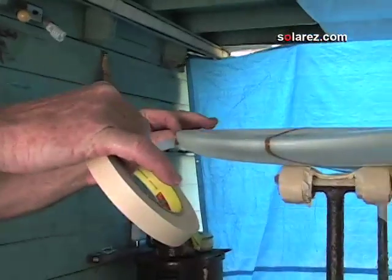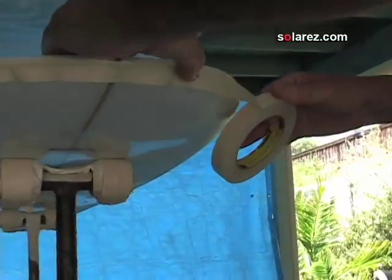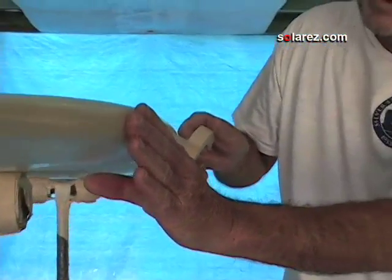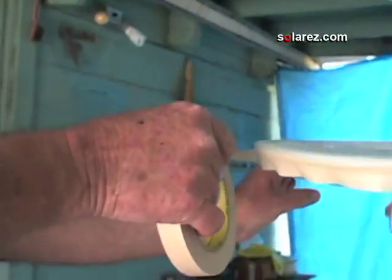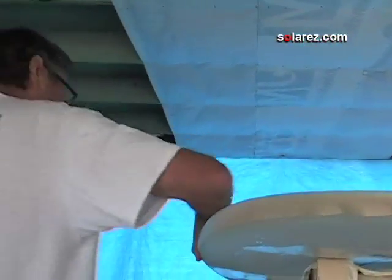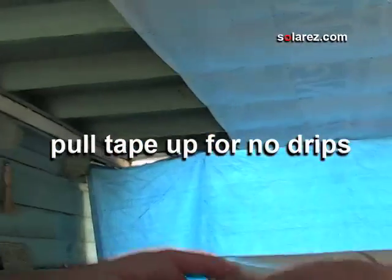All that's left is the sanding coat. I'm going to tape off the edge and put the sanding coat on the bottom, then put it out in the sun to cure. You want to put the tape pretty much at the high point of the rail, because you're going to do the same thing on the other side — it just makes it that much easier. Make sure it's pressed down, then go around and lift up the little bit that's hanging down.